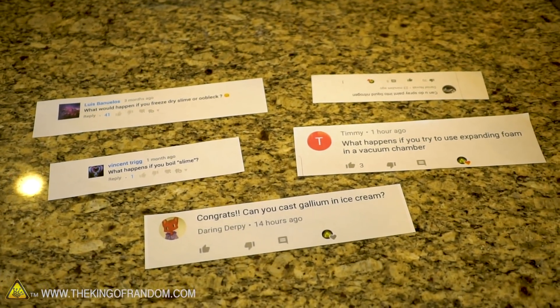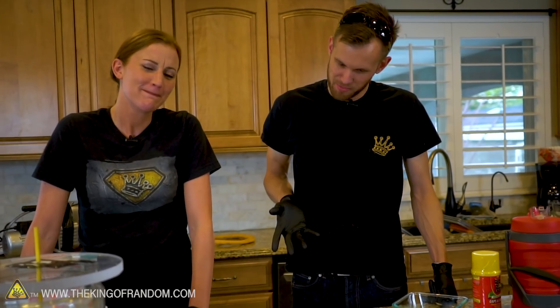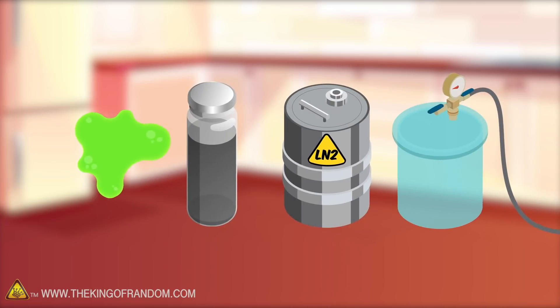It's that time again. We've gone through your comments and found a bunch that we think sound like good ideas to try out and film. We haven't even tried these before — we're trying them for the first time on camera. They're interesting and they sound fun. They might not all be safe. I think most of these are safe — definitely messy. The important thing is we don't know what the results are going to be, and probably neither do you. We've found five comments we want to try using slime, gallium, liquid nitrogen, and vacuum chambers.